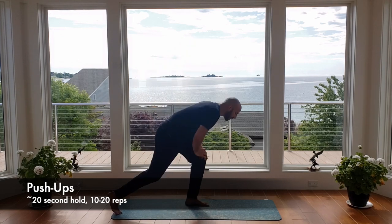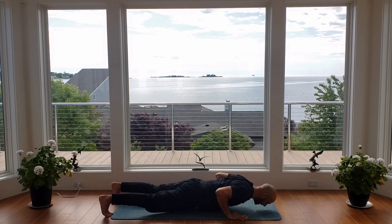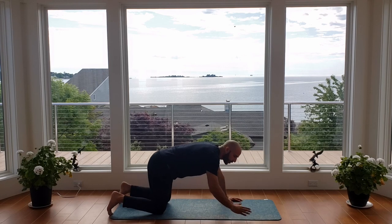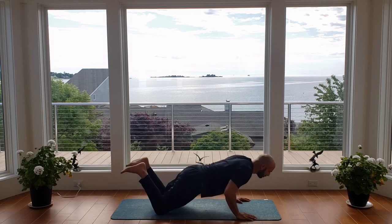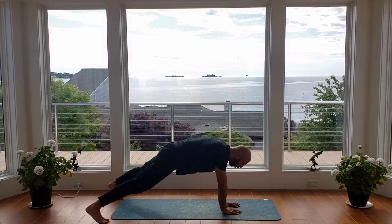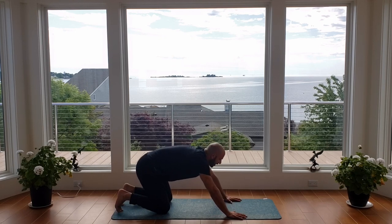Next we're going to go into our push-up position on the ground. You can either do the full push-up or just a high plank with shoulder taps — let me show you both modifications. The harder version: we go to the bottom of the push-up and hold for 20 seconds, then bust out 10 repetitions. From your knees: pelvis tucked, glutes tight, come down, hold for 20, then press through the 10 reps. The easiest version is the shoulder tap — hold the high plank for 20 seconds and then begin shoulder taps for 10 reps. I'm going to go ahead right into the advanced one.